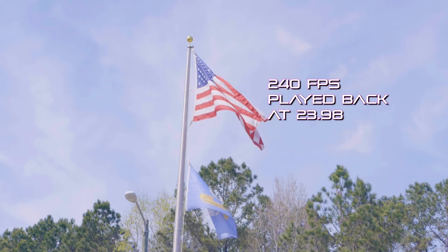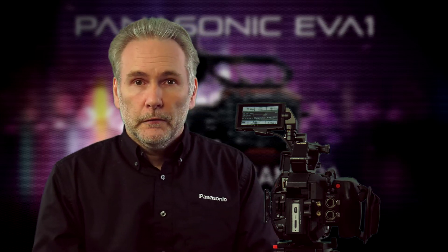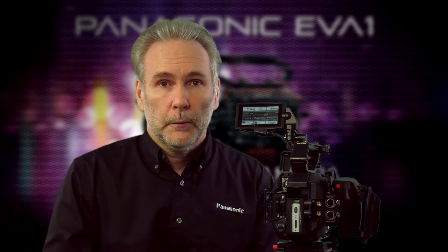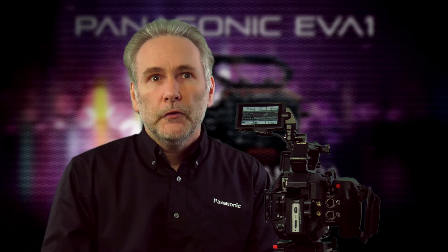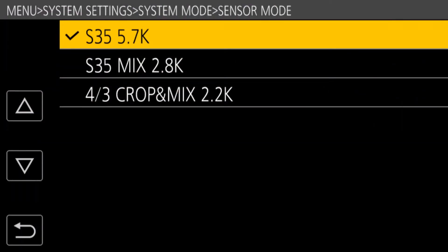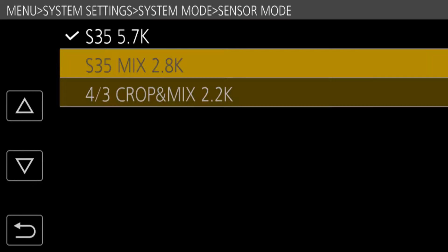There are a few things to know about variable frame rates, so I'm going to show you the ways to access them and what you need to consider. The first thing to know is how fast you want to go, because there are three modes the sensor uses to scan and provide these variable frame rates.